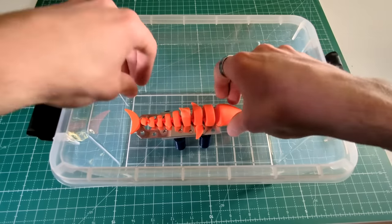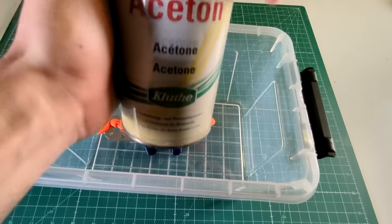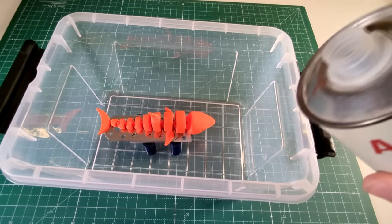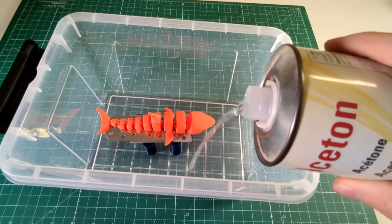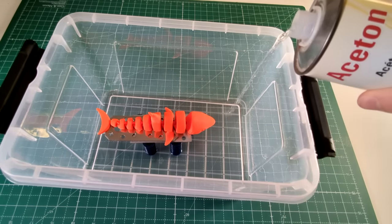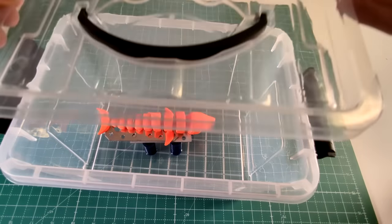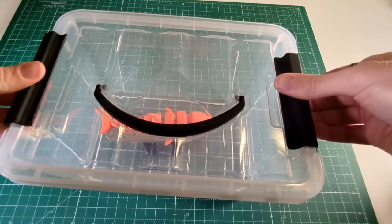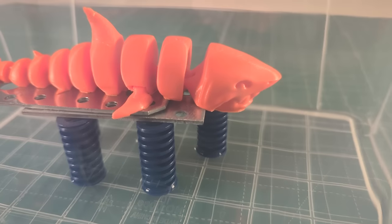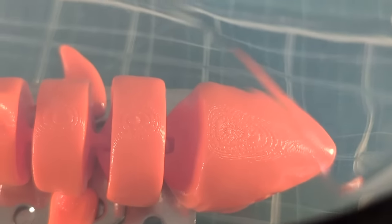Next you just have to place the model on your suspension and then fill in some acetone. You don't need much acetone for this to work — it's literally enough if you have like half an inch or one centimeter on the bottom and it will work just fine. Now close the container and leave it there for a couple of minutes. Usually it's enough to have it in there for 15 to 20 minutes tops, but I wanted to show just how much work the acetone does when it has time to react with the ABS, so I left it in there for close to an hour.